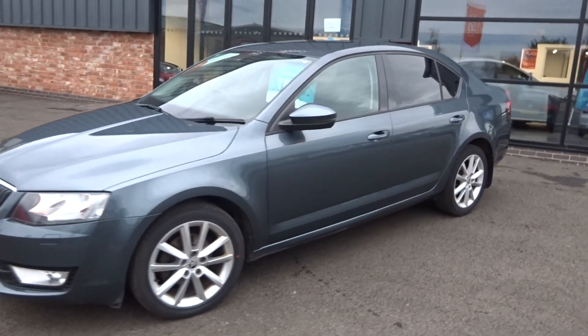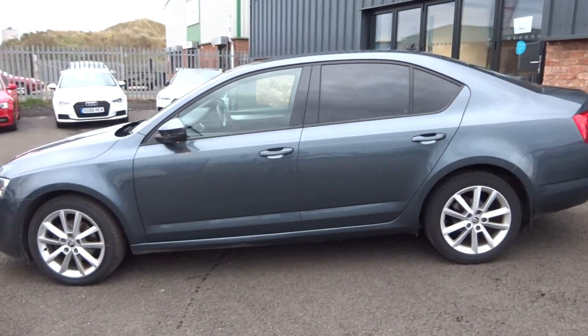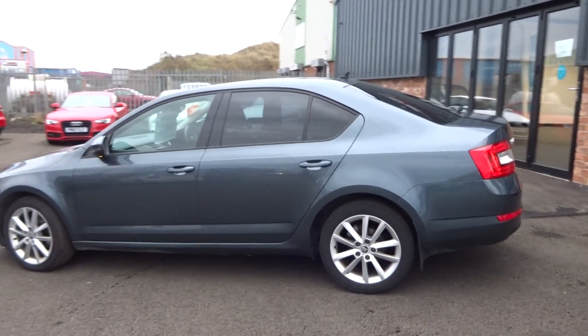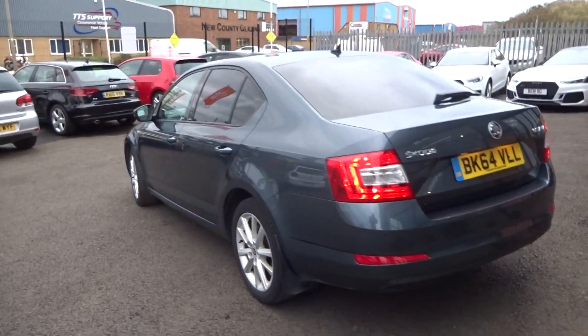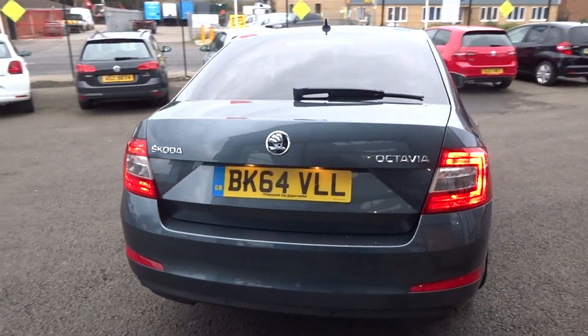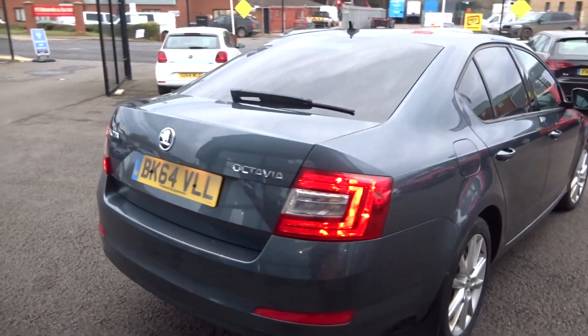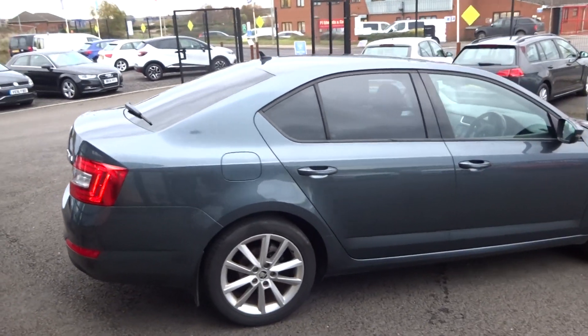As an Audi colour you would say it's Daytona grey. Let's quickly show you around the vehicle — it does need a good valet, which we will take care of included in the sale price, but just want to quickly get a video of the vehicle up.